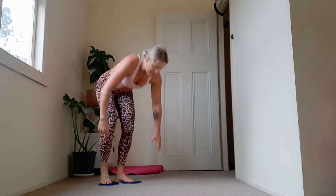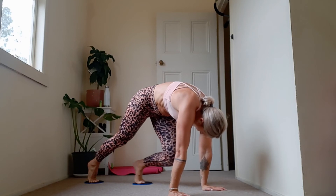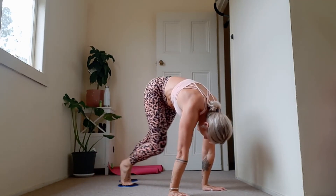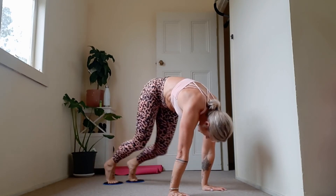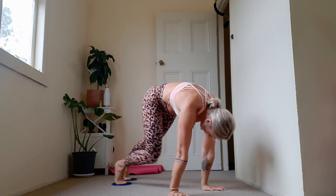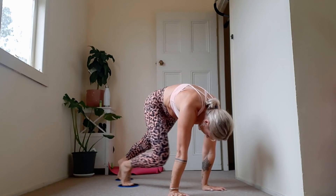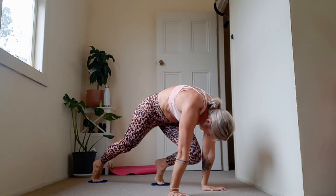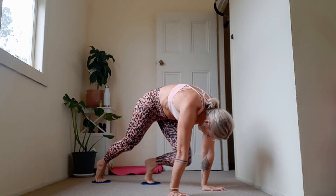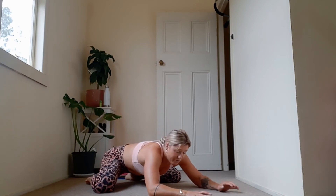Let's get this into mountain climbers. Arms are straight, shoulders forward over wrists and go for it. I like to go slow in my climbers — I find them much harder than going faster. Keep your tailbone tucked under, really work the compression. We've worked our core with everything we've done today. 10, 9, 8, 7, 6, 5, 4, 3, 2. Child's pose.